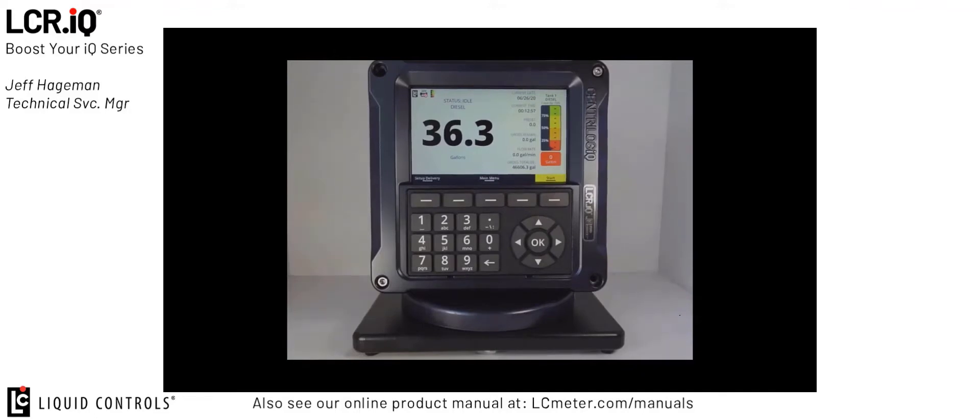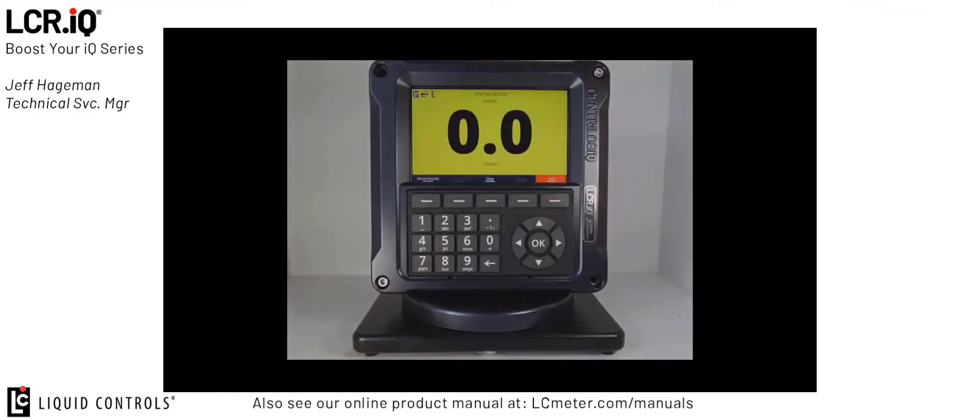As you can see, this is a very simple tool for automating the start, stop, and print functions of the IQ register. Thank you for watching this episode of Boost Your IQ, featuring the remote start, stop, and print functionality of the IQ register. If you have any other questions or concerns about the IQ register, please do not hesitate to contact Liquid Control's Customer Support Department. Thank you.